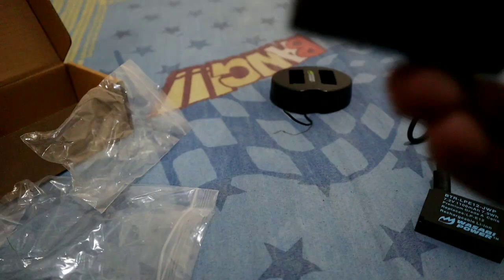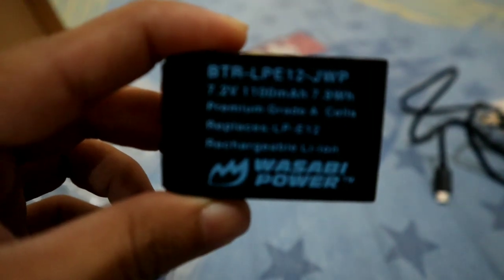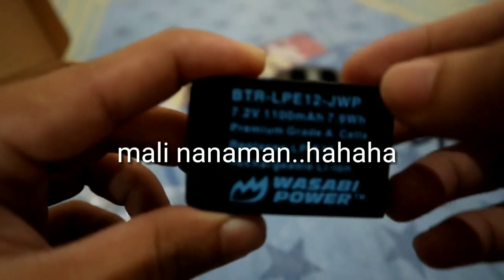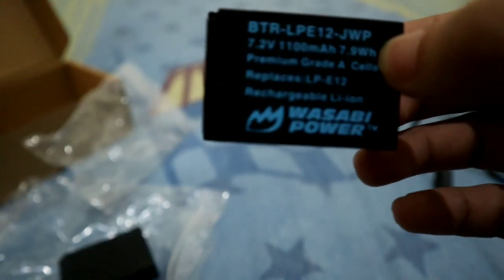The Canon M50 battery is at 7.2 volts with a capacity of up to 875 milliampere-hours. Compared to the Wasabi, which they advertised at around 1,400 mAh — but looking at the actual label, it's closer to 1,100 mAh. Still, 1,100 minus 875 is a noticeable difference.